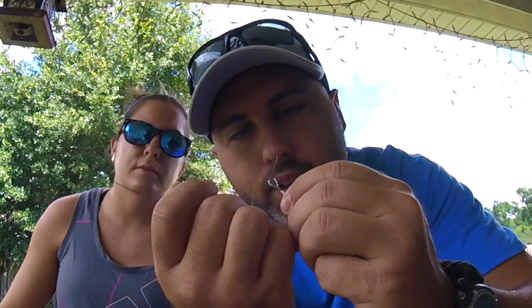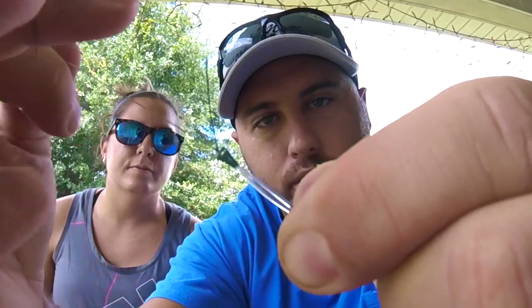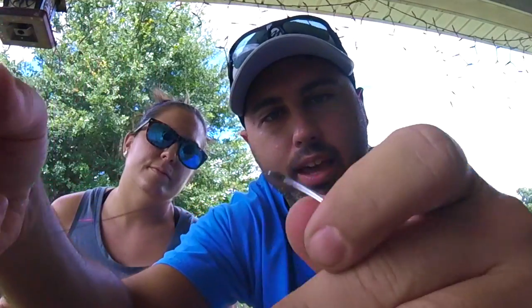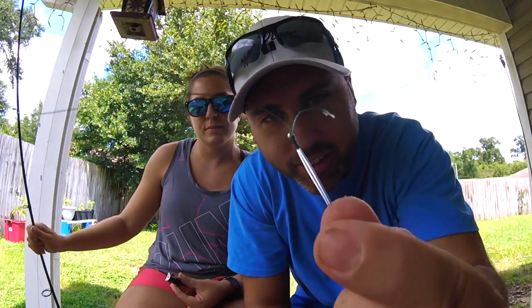Grab it in your teeth to get it tight, pinch it all the way down. All you're doing is kinking this mono by wrapping it, then pull it tight and it'll get bound on itself. If you're worried it'll slide back through, you can just do an overhand knot there.